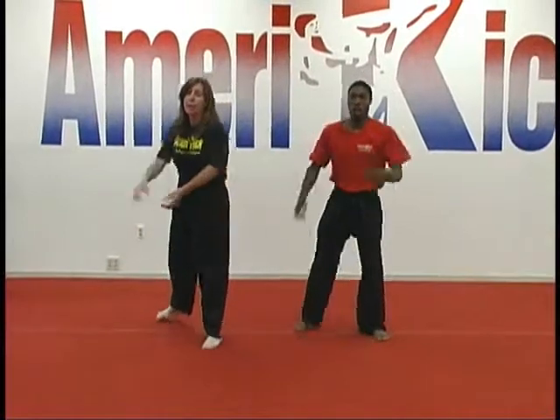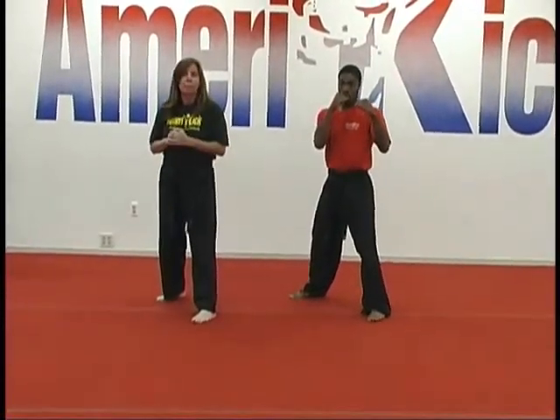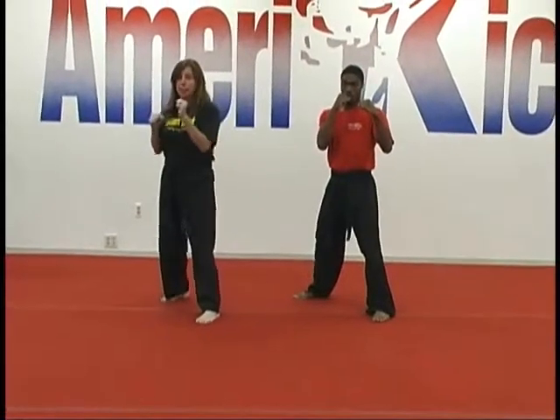We're going to work on a front, side, and rear kick today — all different ways of doing the same kick. So we're going to start out with front kick, side kick, and rear kick. We're going to have the kids or adults planting down between each kick.